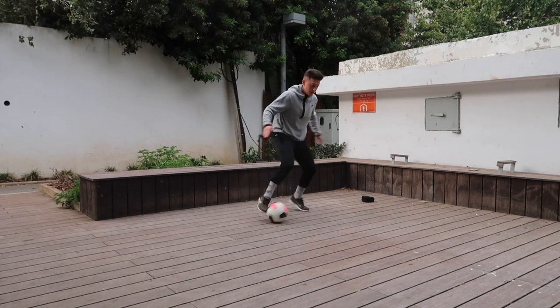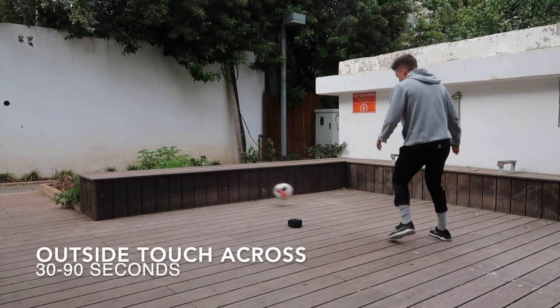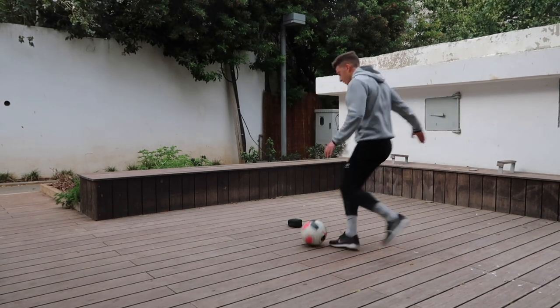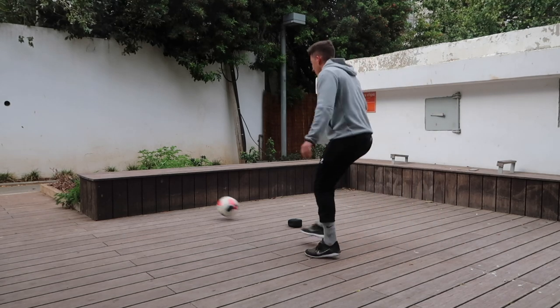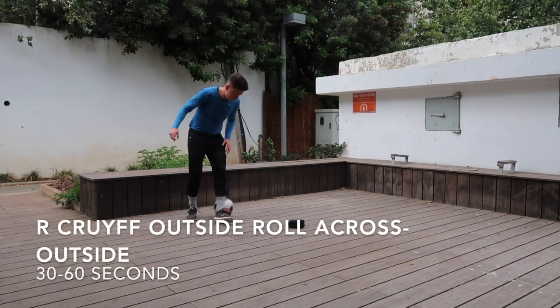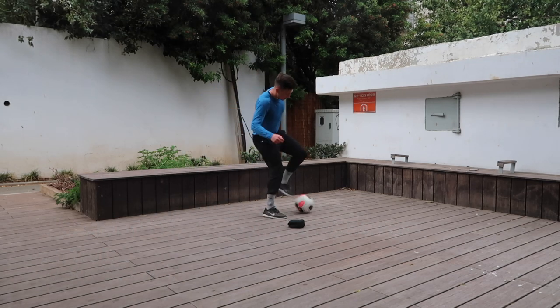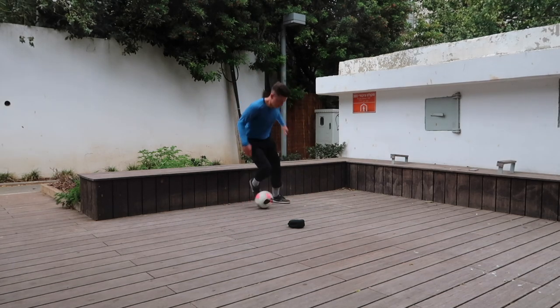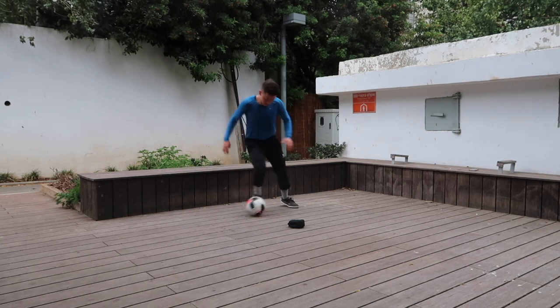We started off with that inside touch across. Then we went into our first ball mastery drill — a roll to an inside to an outside. Then we went back to the wall, worked with an outside touch across the body. Sometimes when you pass the ball it comes up; you just have to do the best to control it. Then I went into a right footed outside immediately to a cruyff to a left footed outside to a roll across the body and then repeat.